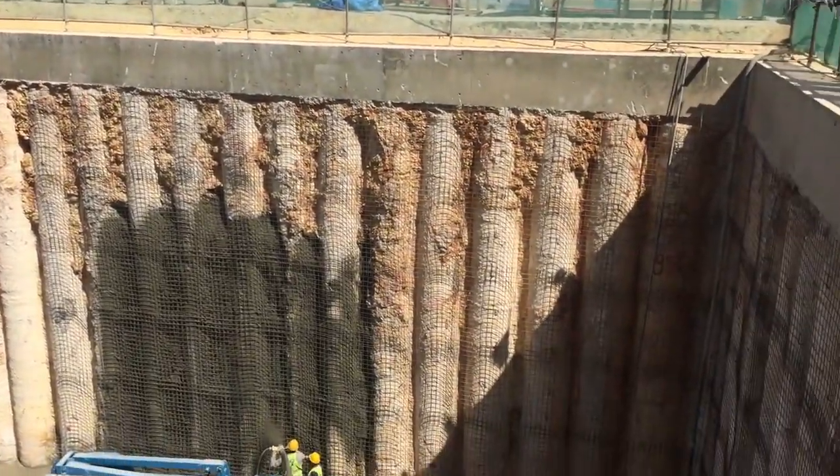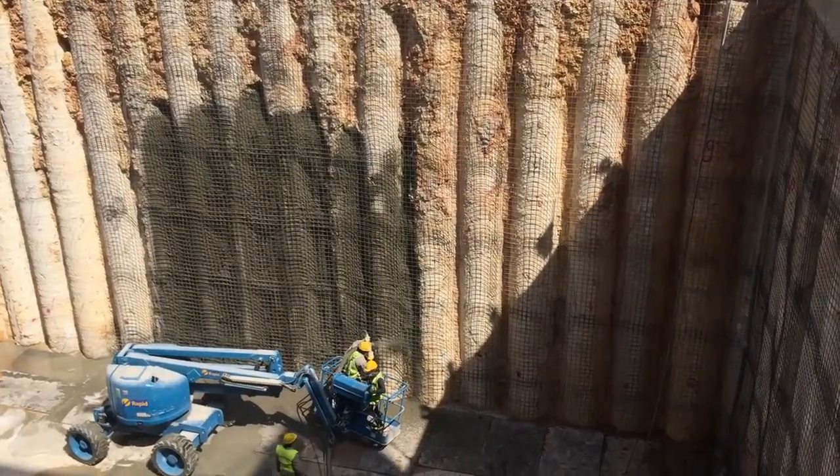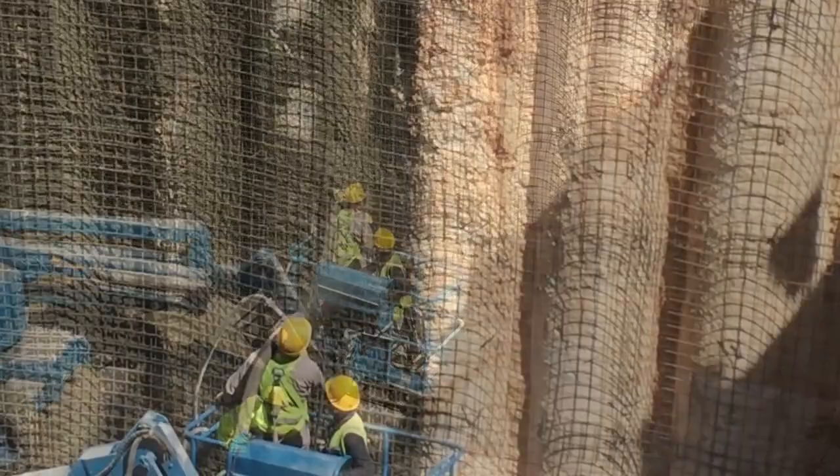It is not like these guys are fiddling around. This is actually state of the art — very recent equipment — and these guys are doing this basically as fast as it can be done with shotcrete.